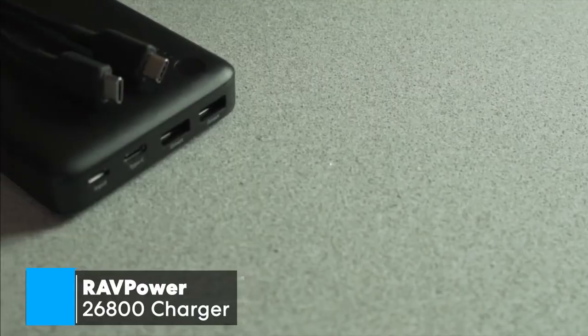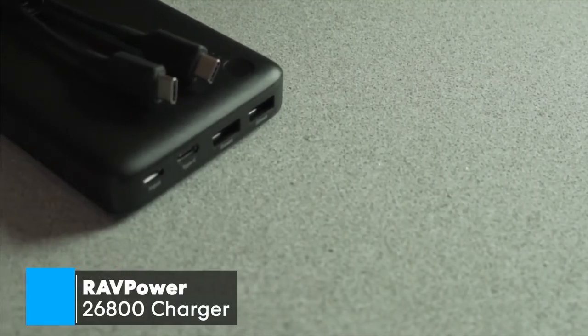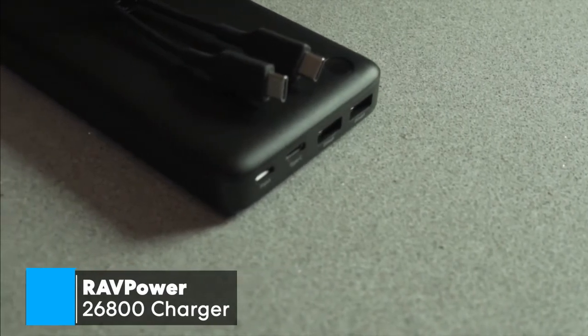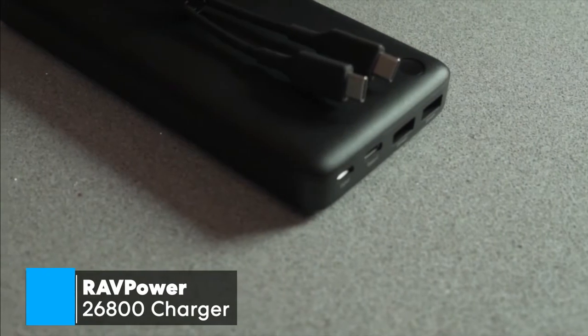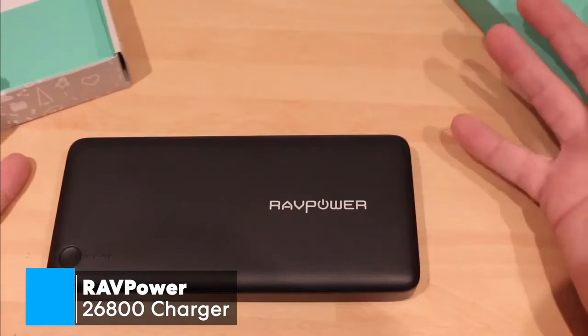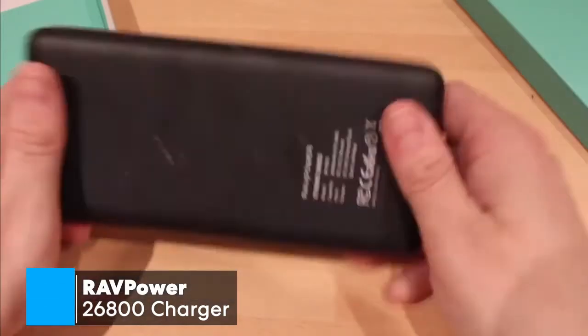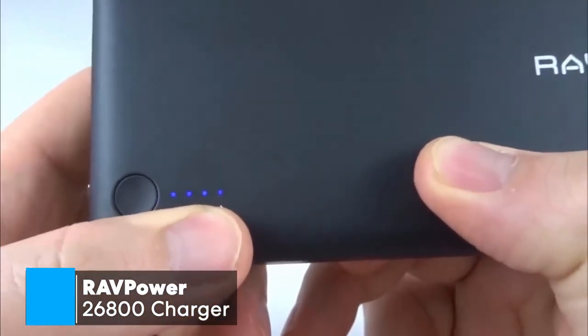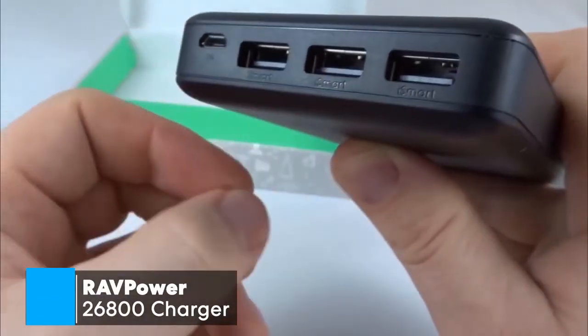A quick note regarding the battery: it doesn't come with a USB-C adapter to recharge itself. However, you can use the one provided by Apple or a third-party charger from Google or others that will work perfectly well. To conclude, if you're looking for a portable battery with lots of extra power to spare, then this RAVPOWER 26800 portable charger is certainly one worth taking a look at.